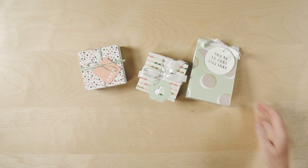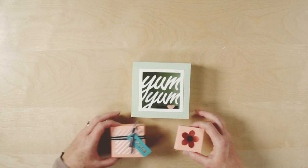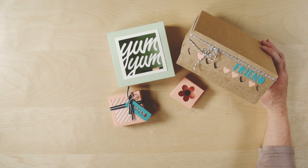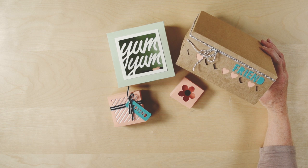Here's a few more samples that were made using the Cool Like That giftable template. You can see the possibilities are endless with just one download.